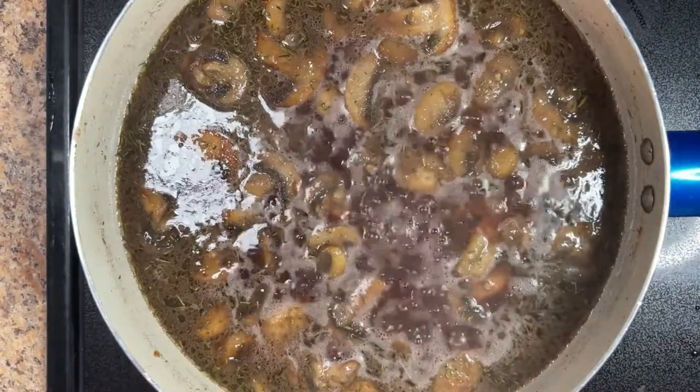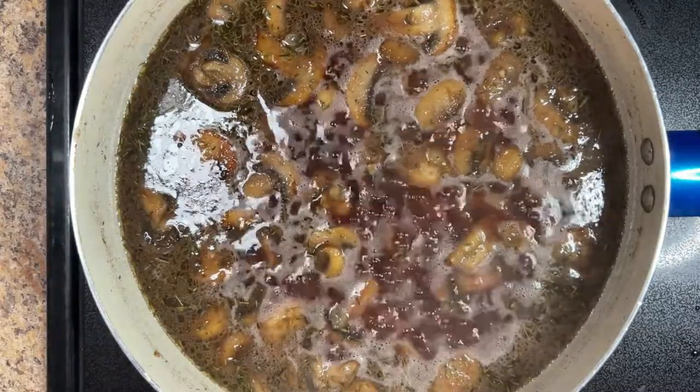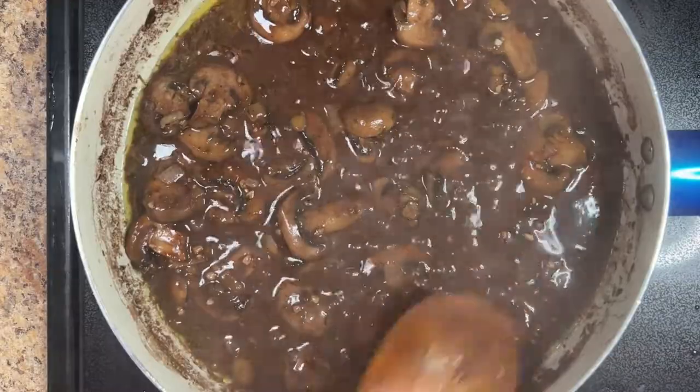Bring the liquid to a boil, then reduce the heat to medium-low and simmer until the sauce begins to thicken, about 10 to 15 minutes, stirring occasionally.